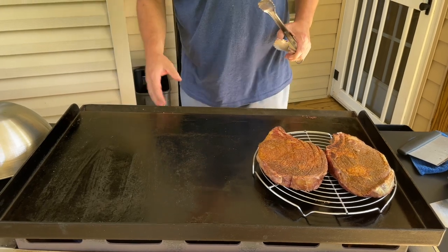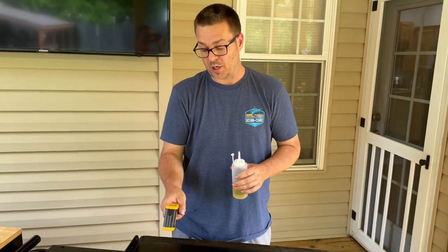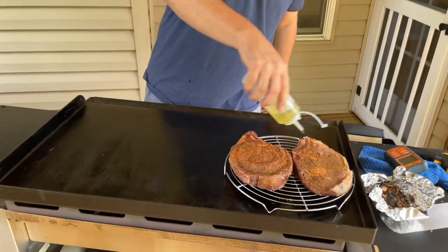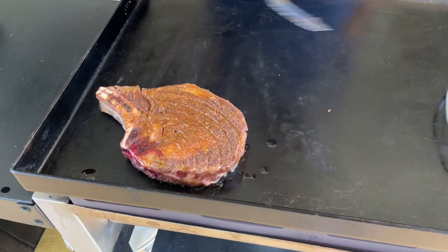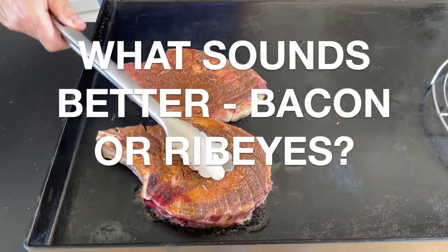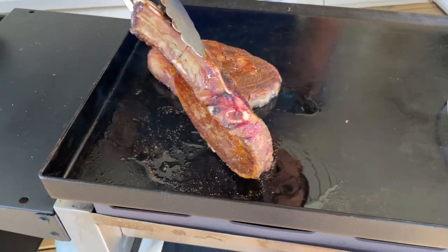We're going to turn it up on high, get this ready to sear these off and finish with our sauce. Sitting about 445 degrees — I ended up having to turn a second burner on to help the heat penetrate the metal, because one burner on high wasn't enough. We're about 450 to 475. We're taking these smoked ribeyes and finishing them on the flat top to get that crust. It's been about two minutes and we're going to flip. One thing I'd encourage: don't leave these on the flat top on one side too long.